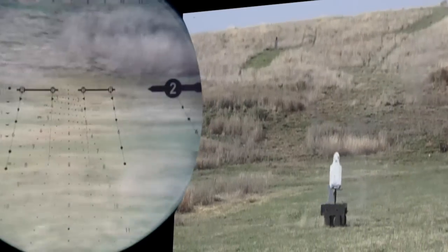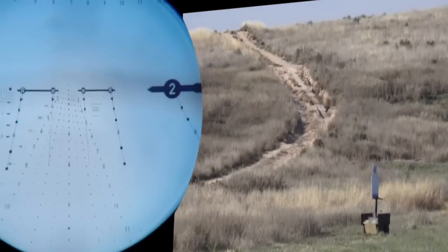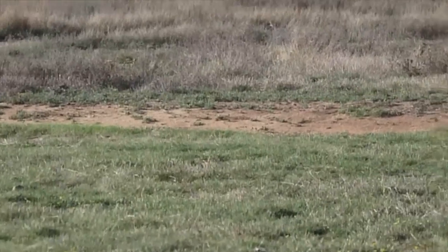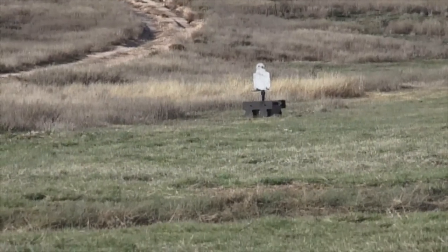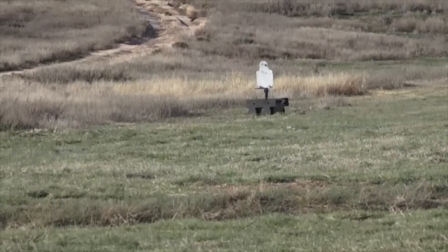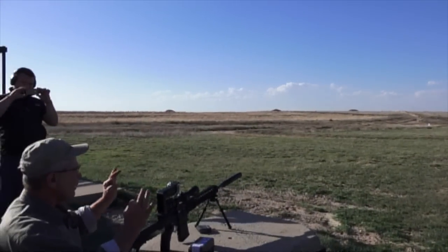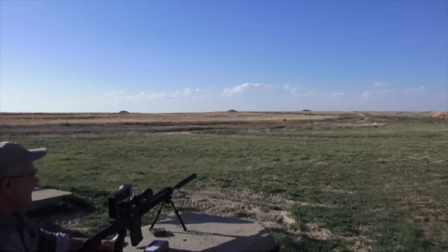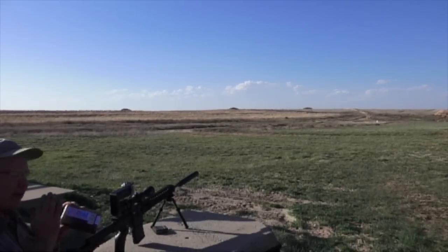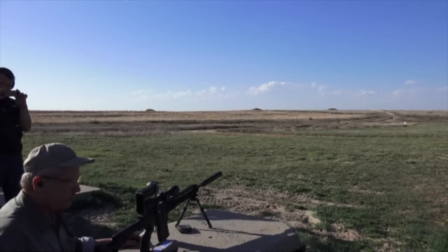Now switching to the two-bullet subsonic ammo — loading the magazine. Look for the two hits at the same time. I'm now using the running leads, and because this ammunition is slow enough, I actually have to use the pentagons — which are the 500-yard drop zones — for this ammunition, because its flight is much slower at 1,050 feet per second compared to the supersonic ammo at 2,600 feet per second.